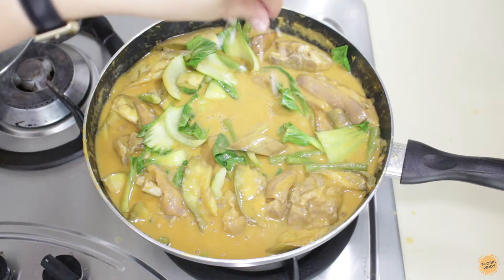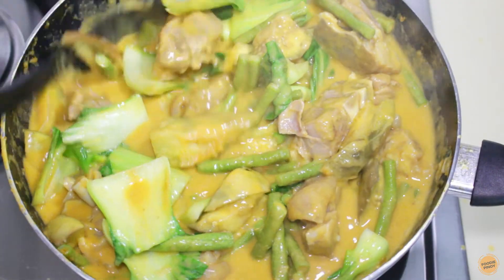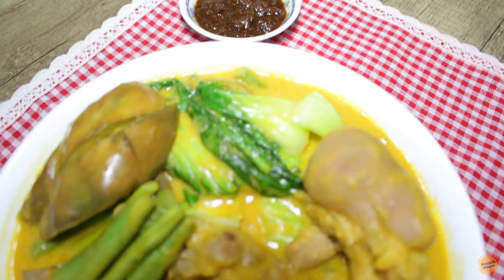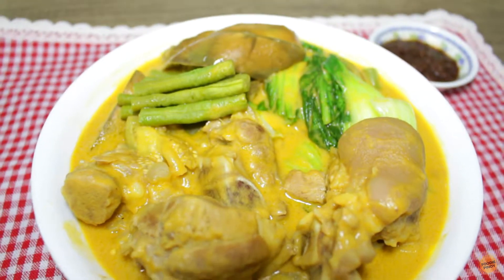Lastly, season with a bit of salt to enhance the taste. Here's our pork knuckle kare-kare recipe. Serve with shrimp paste to complete the dish. Enjoy!